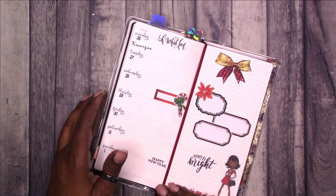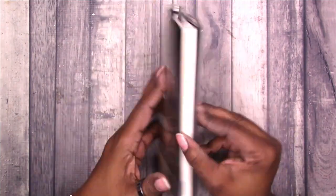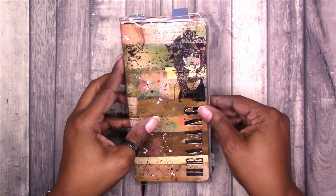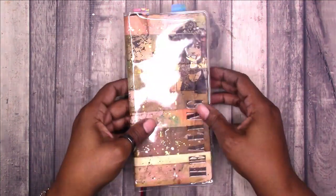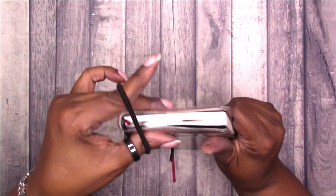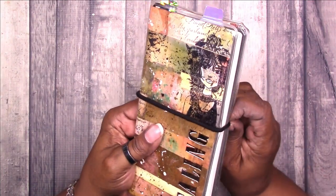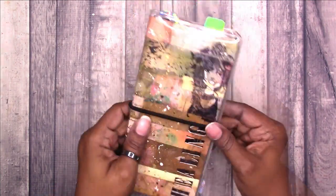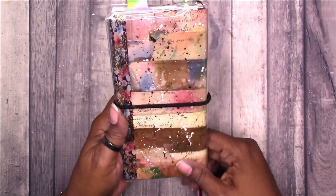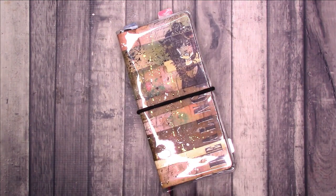So that's it for the spread and the body book. This is again what the cover looks like — I'm pretty pleased with it. I would do a few things differently next time. Since it is not going to stay closed until the paper relaxes a little bit, I'm going to use a hair tie to hold it closed and help train that paper. I think it turned out really nice. Let me know in the comments what you think. I hope you enjoyed this video — thanks for watching and I'll talk to you later. Bye!